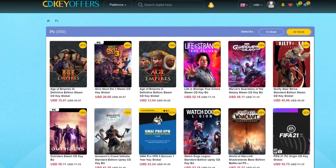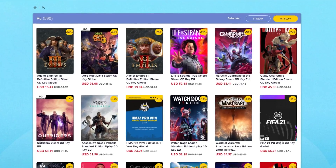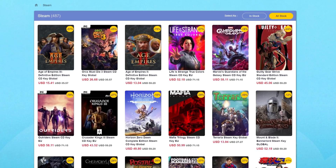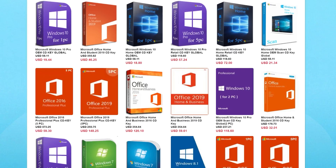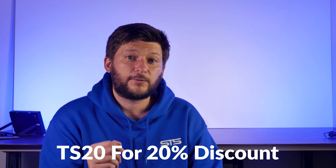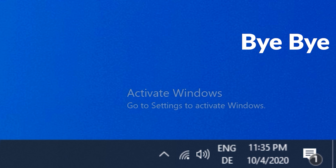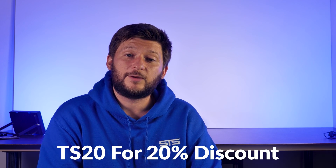This episode is brought to you by CDKeyOffers.com. CDKeyOffers has a wide variety of software or game keys for a fraction of their usual retail price. You can get PC game codes or library codes for Steam, Uplay, and Origin. The most important part are the software codes — activation codes for things like MS Office or Windows 10 for a ridiculously cheap price. Use promo code TS20 to get a 20% discount, making the already cheap Windows 10 license even cheaper. Head to the links in the description below.